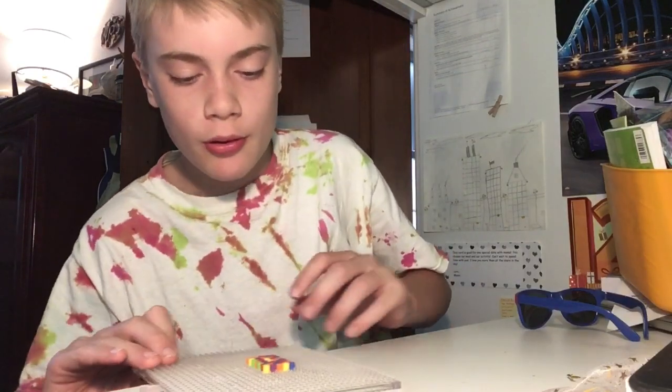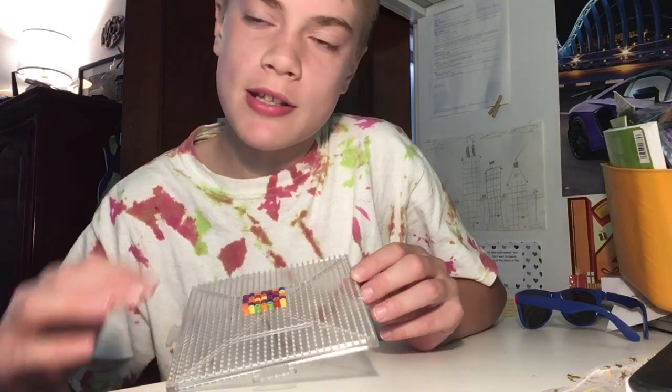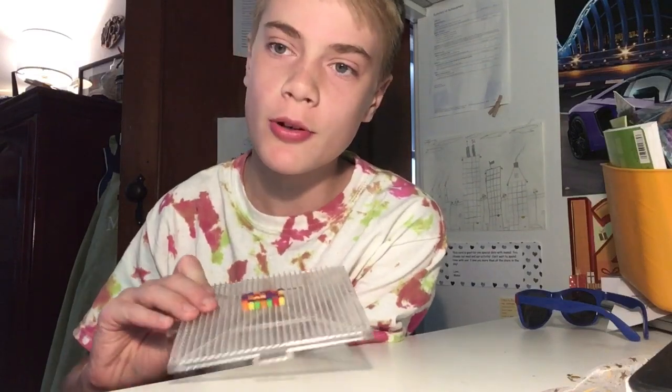Okay guys, so basically what I went for in this design — I built like a mini flag, as you can see here. Next video I am going to iron this perler bead thing so it sticks together and it's not just loose beads. Then I'm gonna get a stick and make a cool little rainbow flag and hang it up in the office.